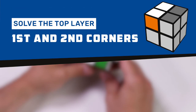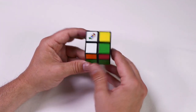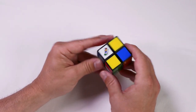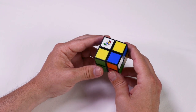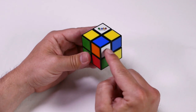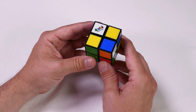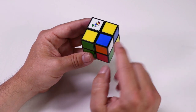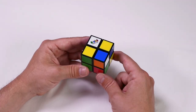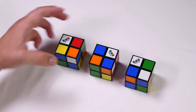Step one: solve the top layer — first and second corners. We'll be solving the top layer first, starting by solving these two corners. Begin by finding your Rubik's logo and pointing it on the top facing the ceiling — this will be our top layer. Now find the piece that has a white tile, a blue tile, and an orange tile. If it's already in the right position, move on to the next step. If it's in the top layer, we just need to move it into the bottom layer first. Your Rubik's Mini will be in one of the following three positions.